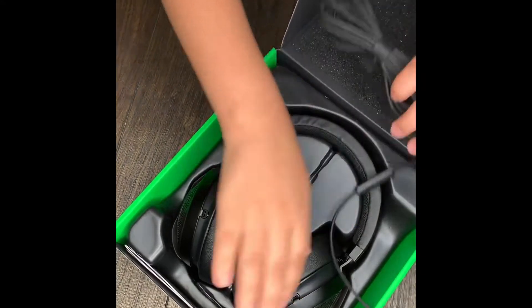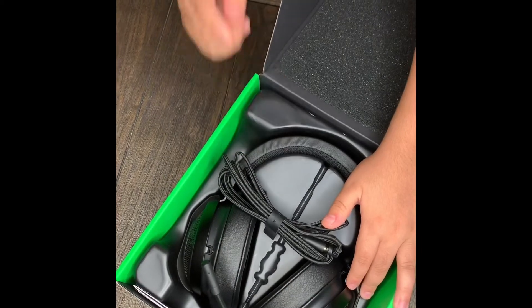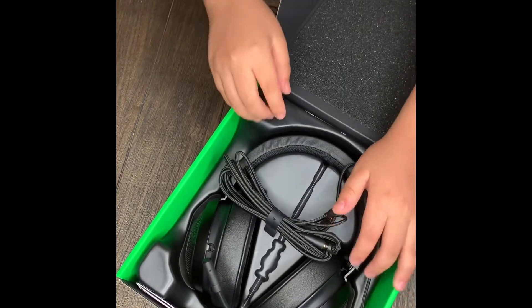If you guys want to know more information about these headphones, I will be putting it in the bio of this video, so make sure to go check it out. I hope you guys enjoyed this video — drop a like and smash the subscribe button if you enjoy the type of content I upload.